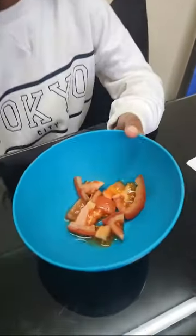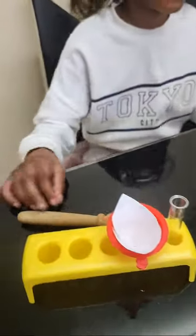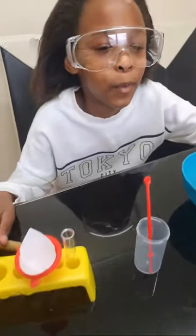Today we're going to be doing some more chemistry, and this time we're going to do a tomato filtration. We've got all the things that we need. We've chopped up some tomatoes so we can use them for the filtration, and the filtering is in here. We're going to start by mashing — by pouring the tomato into it and mushing it.